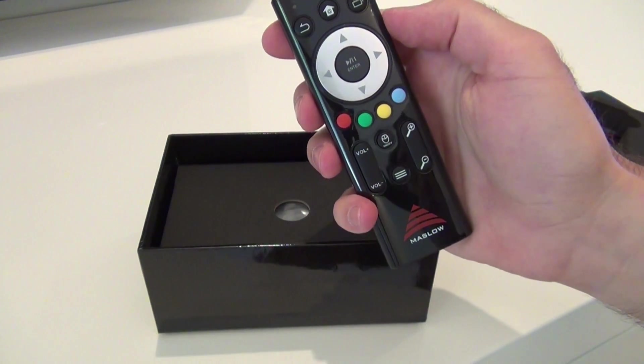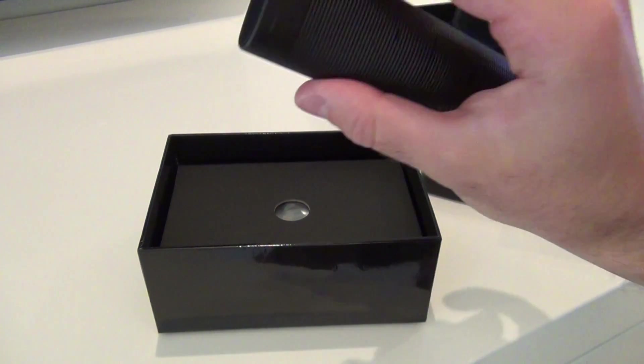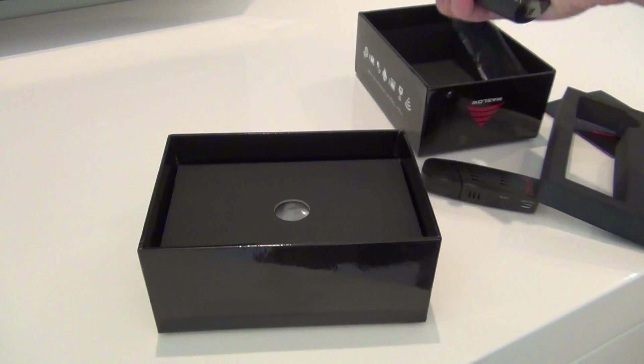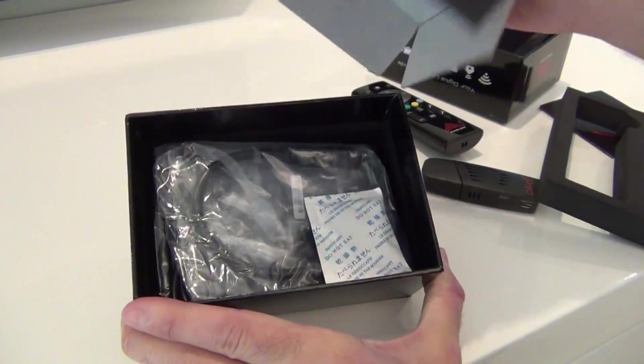It has an enter button, volume up and down, scrolling, and power on and off. Really keen to see how this whole thing works. Let's put that aside a second and see what else comes in the box — take out the card here.